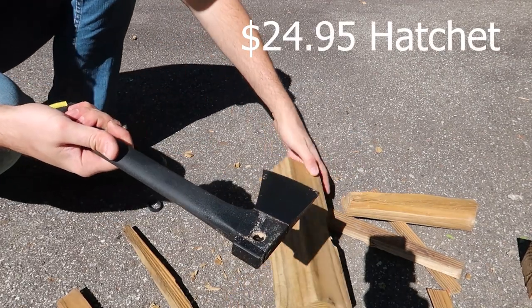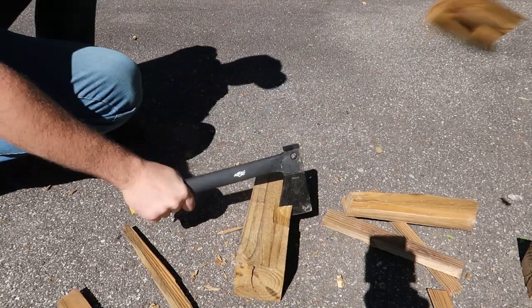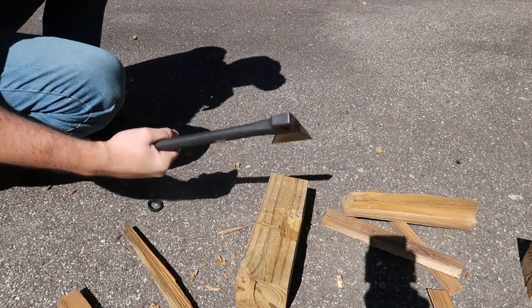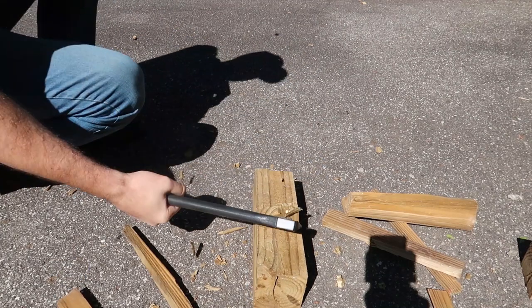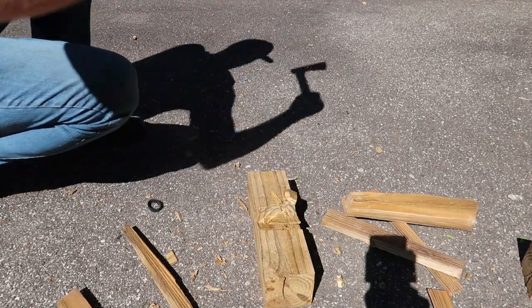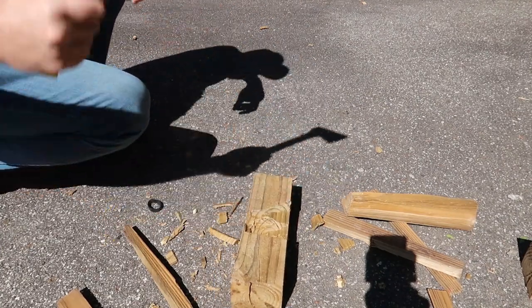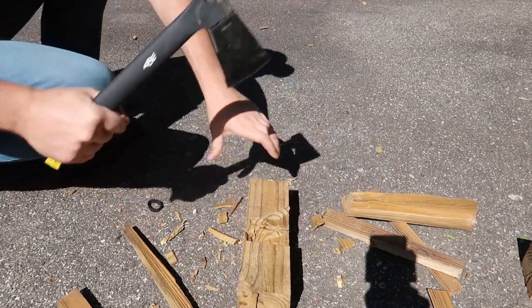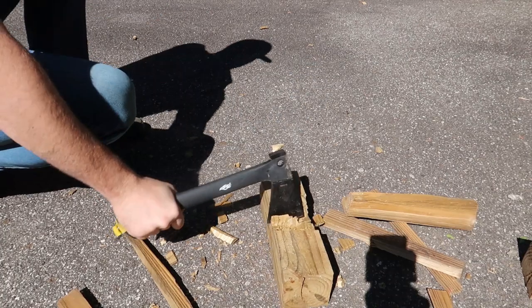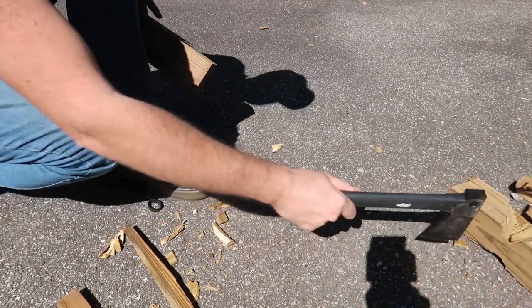For example, one of these — pretty sure this one is a bit more expensive. Look at that, it gets stuck in there and it's chopping way better. So if you ask me, $12 versus a $40 one, I might have to go with the $40 one. Because look how well it's chopping this really dried wood.